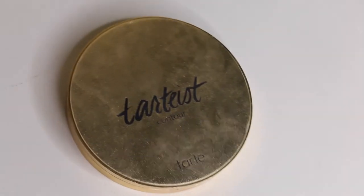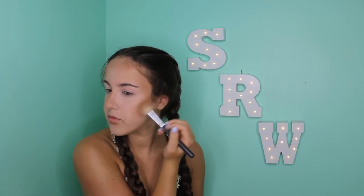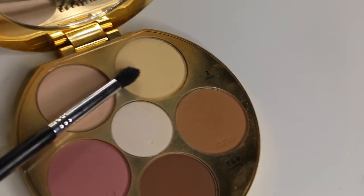To finish up my contour, I'm going to be going into the Tarte Tarteist Contour Palette. I'm going to take a little bit of the darkest shade and just deepen up my contour a little bit. Then I'm going to go into the banana shade and highlight my under eyes.